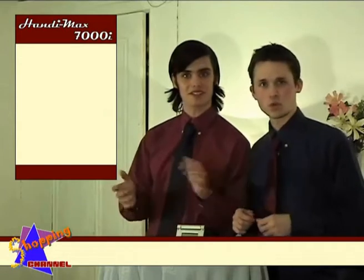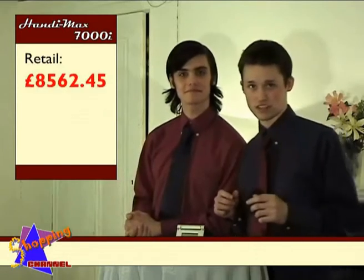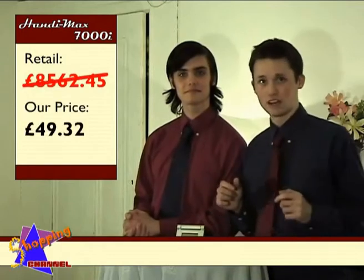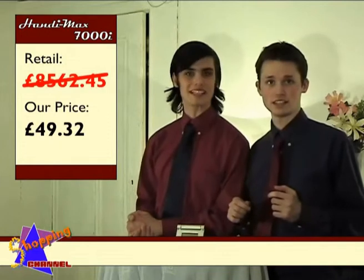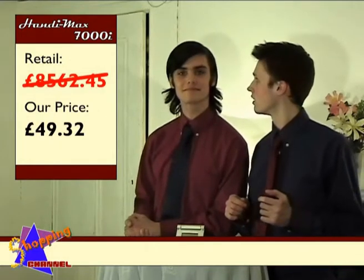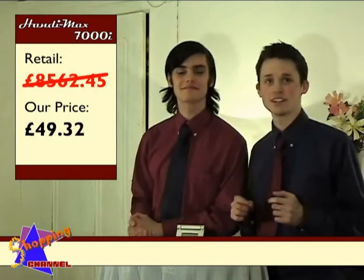But what about the price? Well they retail for £8,562.45, but today we'll be practically giving them away for £49.32. A steal. But we didn't. Didn't what? Steal it. No we didn't.